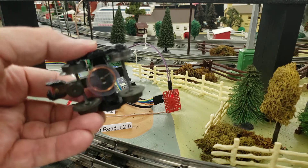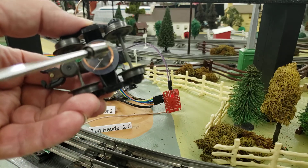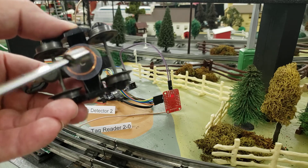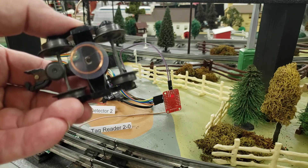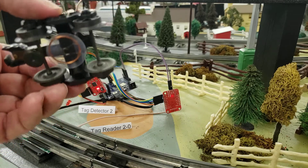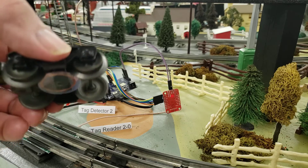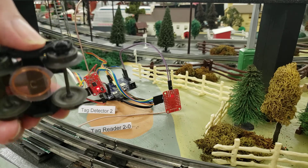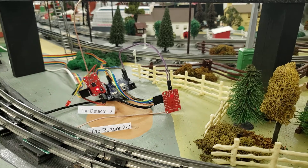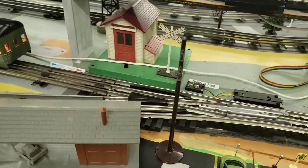See if I can show you a close-up here without getting too blurred. This is the actual tag — it consists of a small integrated circuit right in the center with an antenna around it. I had to be creative mounting these tags, and I'll have a whole video coming up showing how I've mounted them on different engines and cars.